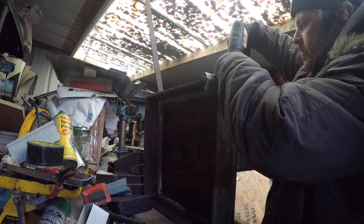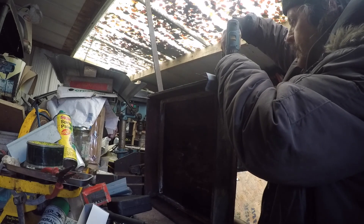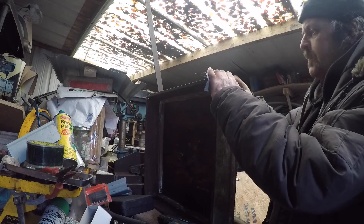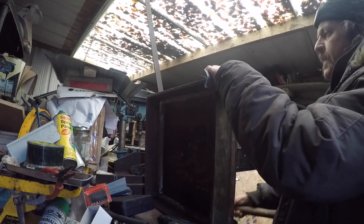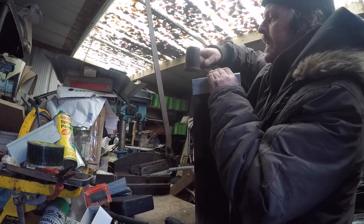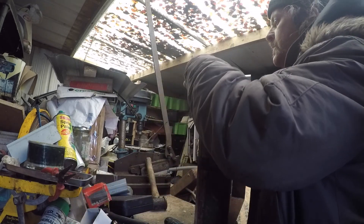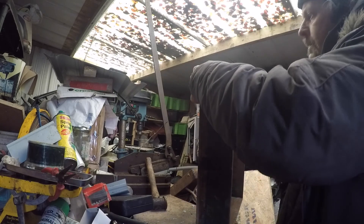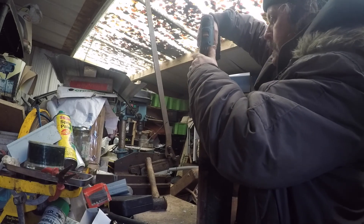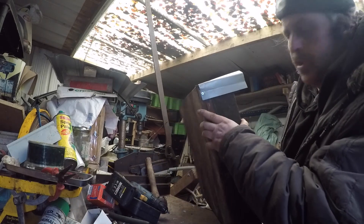These screws are actually one inch, which is really a bit long for what I'm doing here, but it's what I have with a head consistent with the hole punch. A half inch would be fine here but I don't have any half inch screws with a small enough head so they pull through. Then just drift the roofing sheet down and secure it with a screw on the other side.